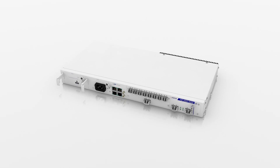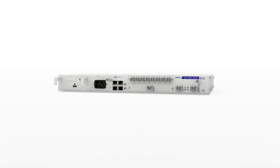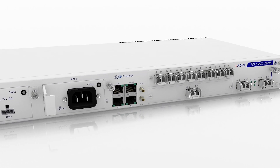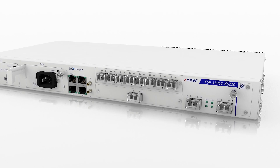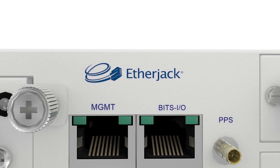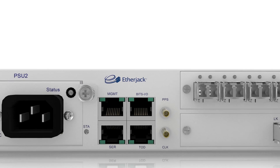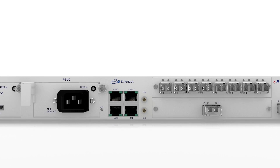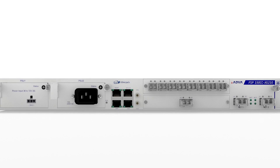RFSP150CCXG210 reimagines demarcation and aggregation devices for a bandwidth-intensive world. Its ultra-compact design and temperature-hardened casing enables it to do things other boxes simply can't. Built from the ground up to deliver differentiated Ethernet services of up to 10 gigabit per second, RFSP150CCXG210 is the ideal solution for all high-capacity carrier Ethernet applications in access and backhaul networks.